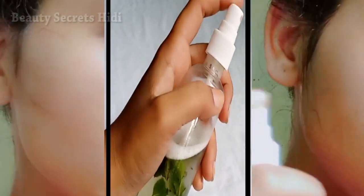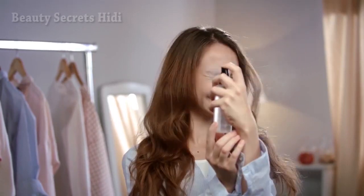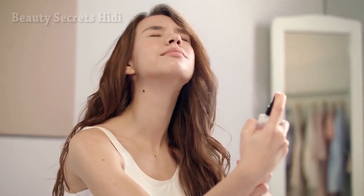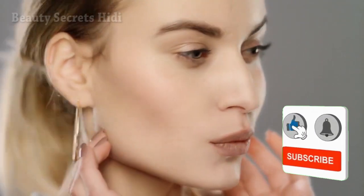Today I will make a skin lightening toner. It is very necessary to apply toner, because our skin has a lot of problems. After face wash, you have to make and apply toner. It not only minimizes pores, but the skin is hydrated, lightened, glowing and beautiful.